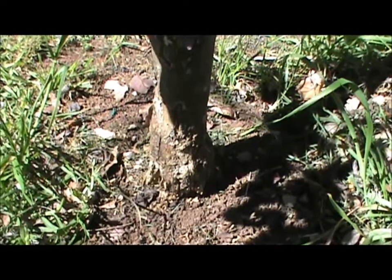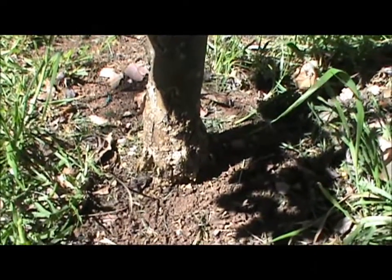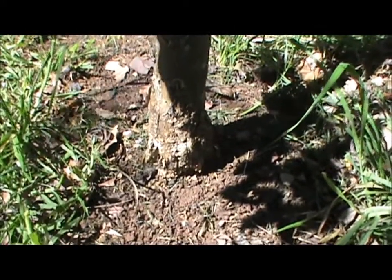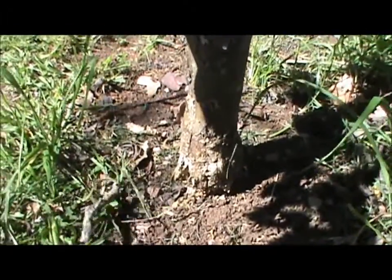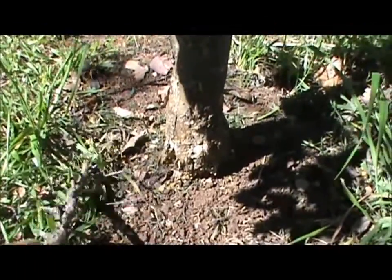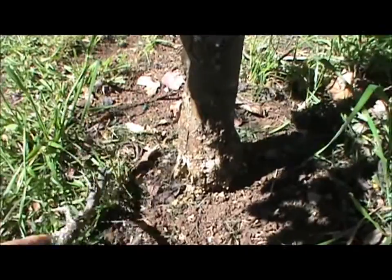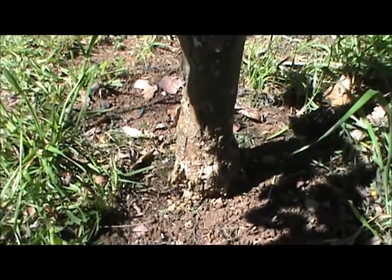Now this area here is a clay patch. We were mulching these trees back in 2009, 2010 and 2011 — particularly 2010 when we had rain after rain after rain, virtually week after week.